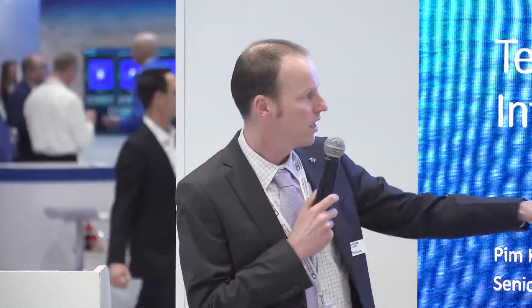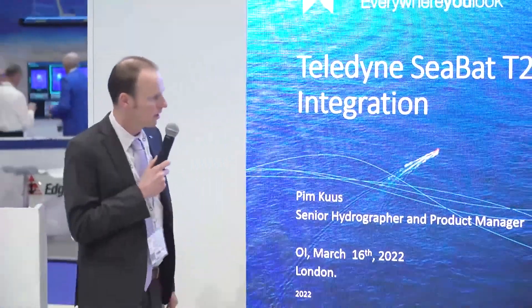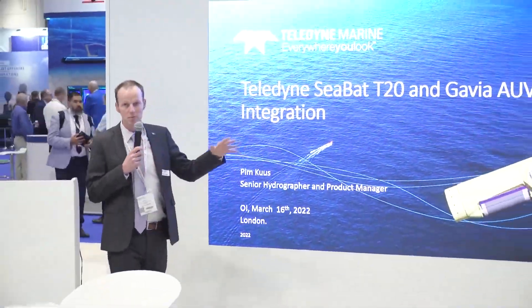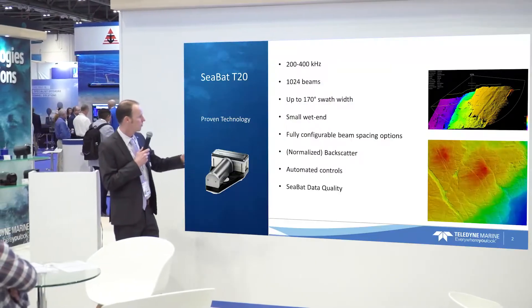Thanks for coming. My name is Bin Kus and I'm Hydrographer Product Manager at Teledyne Marine. Today we're looking at this thing here, the T20 on a Gavia AUV. We're quite excited about that because this is the first time we have such a small multi-beam on a really small AUV. The Gavia AUV is a so-called low logistics AUV and that has been a challenge in the past to put a small multi-beam on a vehicle like that.